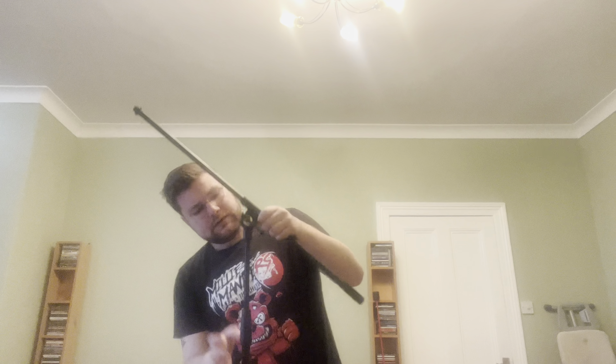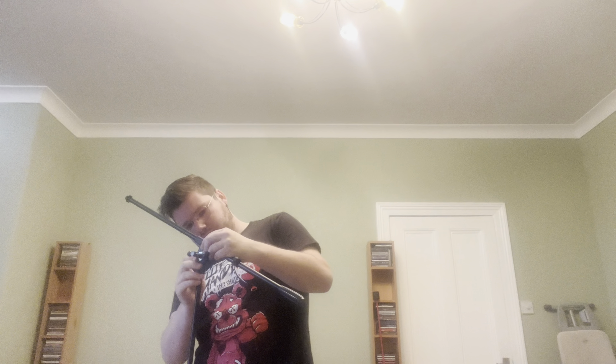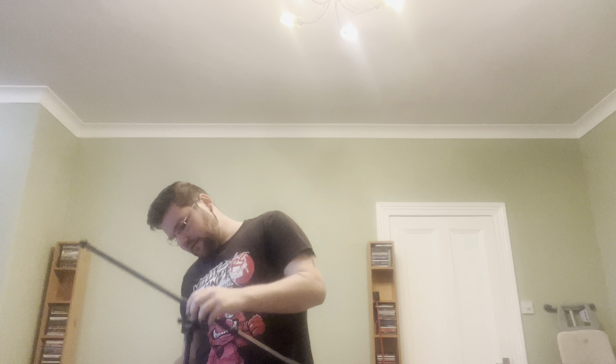Goes down nice. Stands there nice. Let's do black. They're made out of plastic — nothing wrong with that.